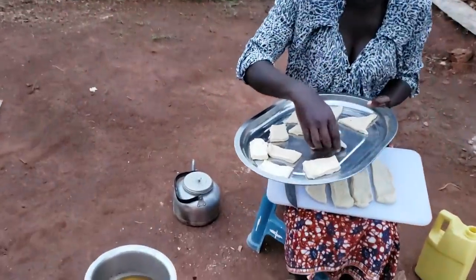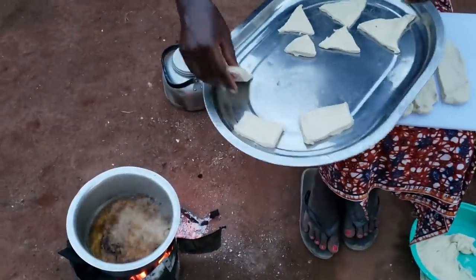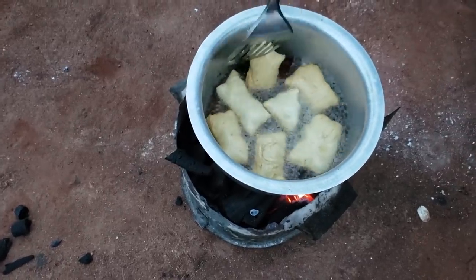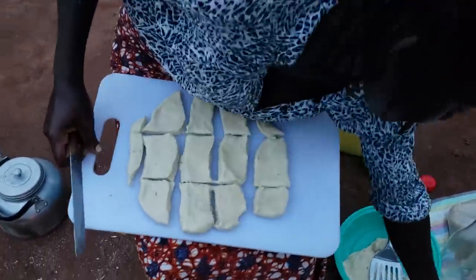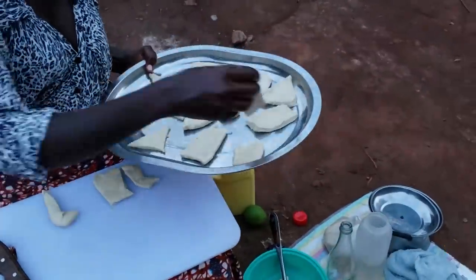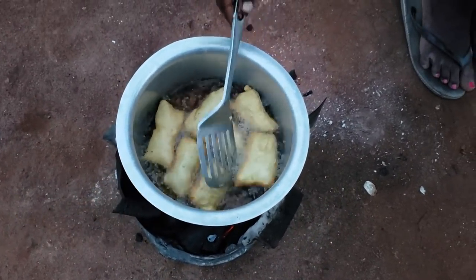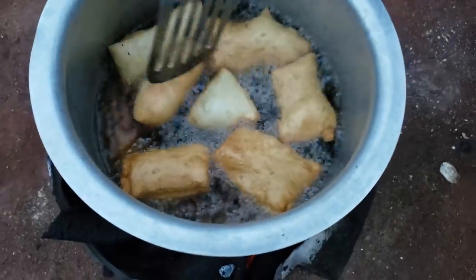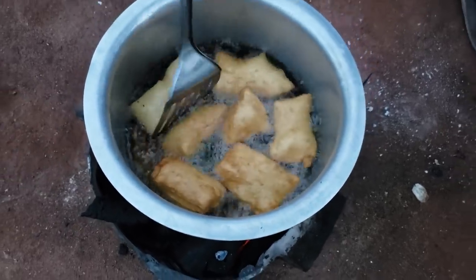The oil looks ready, so let's drop our slices in. Let's turn them. Just have a look at this color — it's so beautiful! From the looks, you can just tell how it's going to taste. You can tell what the taste is like just by looking at that gorgeous golden color.